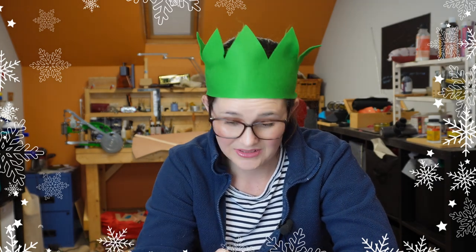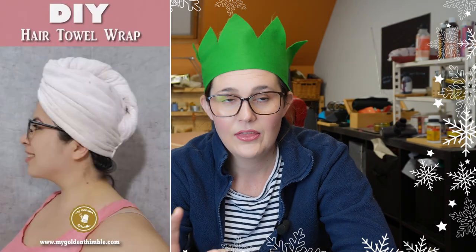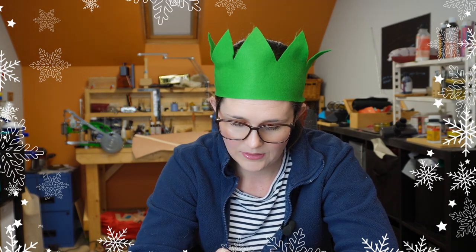Number five is a hair wrap — if you don't have one of these, where have you been? They are amazing. I have a really old one and the elastic is falling off now. This is a DIY towel hair wrap also from My Golden Thimble, and it's a really easy make. If you've got like a meter of French terry or an old towel, you can make a towel wrap so easily. You jump out of the shower or bath, wrap your hair in it, clip it up at the back, and you're sorted while you go around the rest of your evening routine.